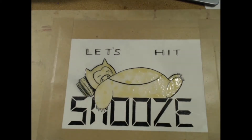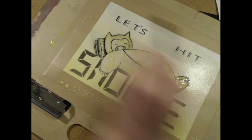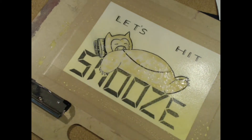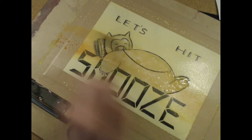Once the masking fluid is dry and you're ready to start painting, you're going to want to apply a generous amount of clean water. That's because, in order to achieve a soft and even gradient, we're going to need to paint in wet-on-wet technique, which simply means you're going to paint on a surface that you already made wet. For this painting, I used Winsor & Newton Lemon Yellow, Holbein Vermillion, and Winsor & Newton Rose Doré.